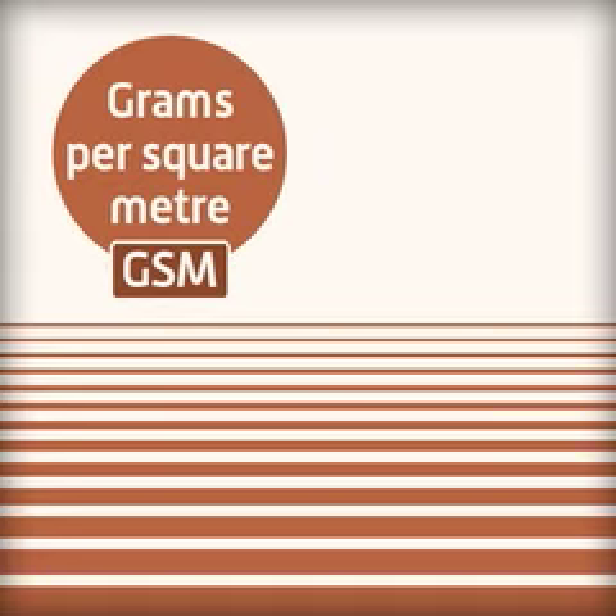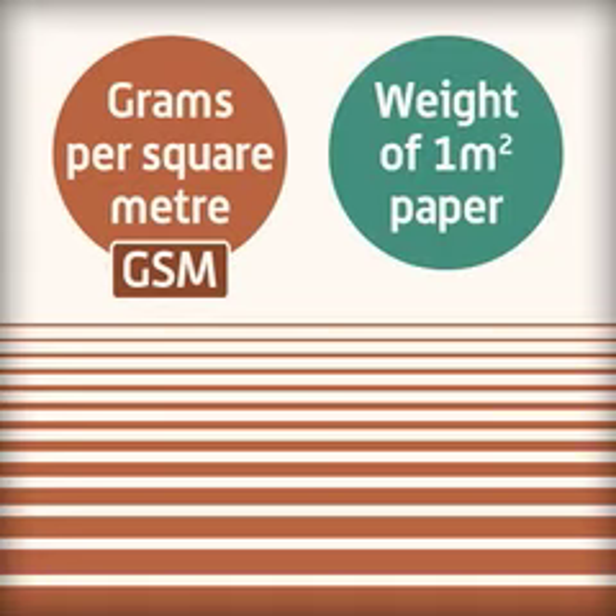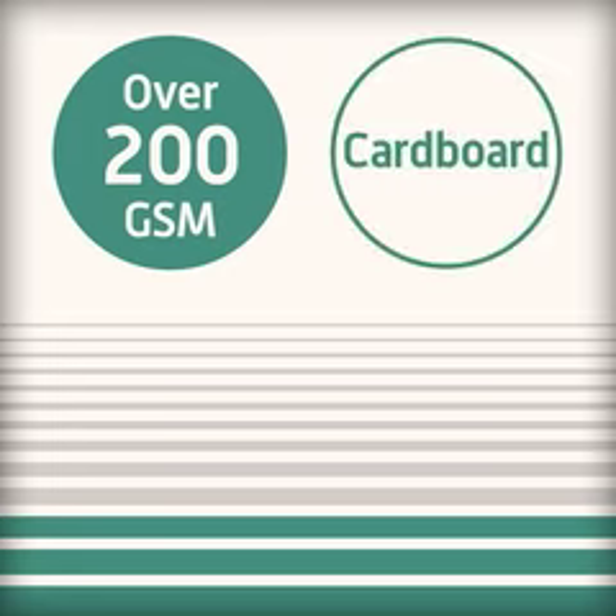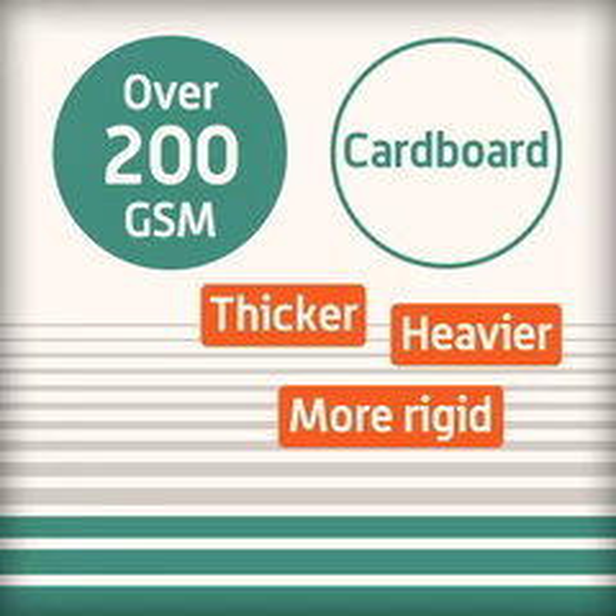The thickness of paper and card is measured in grams per square meter. This is the weight of one square meter of the paper. Any weight above 200 grams per square meter is classified as cardboard. Cardboard is thicker, heavier and more rigid than paper.